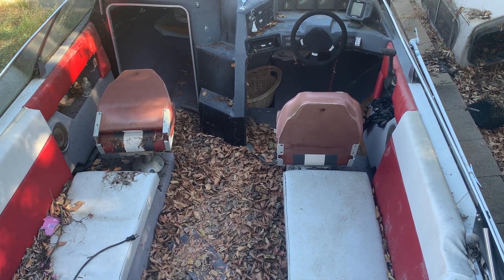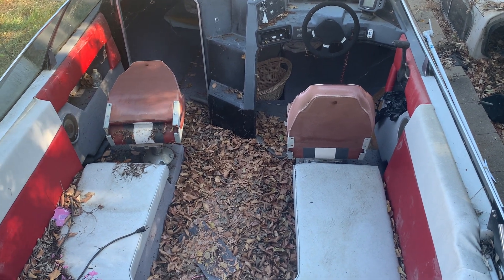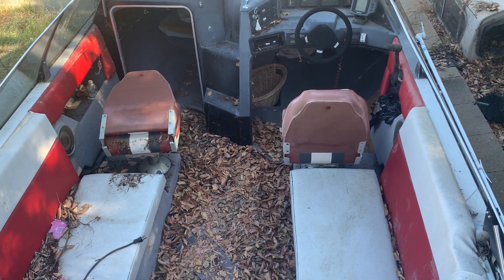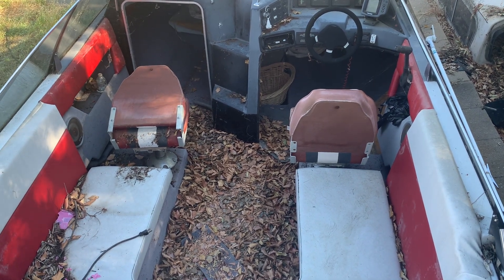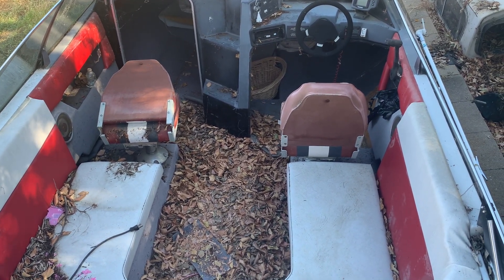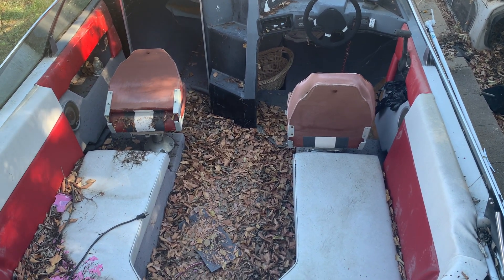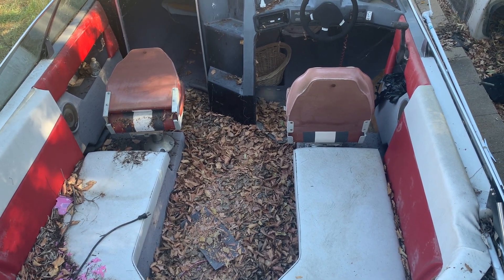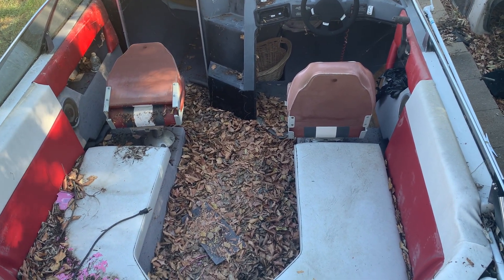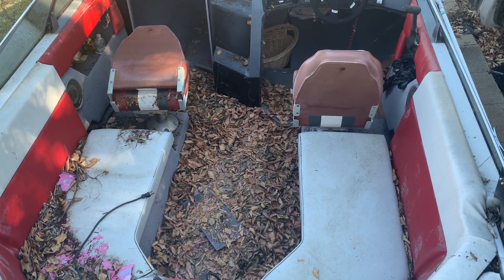From my previous video of this, which I think was in 2015 or something like that, I did some stuff to it and got the boat started. That was after it was sitting for maybe three years during that time.